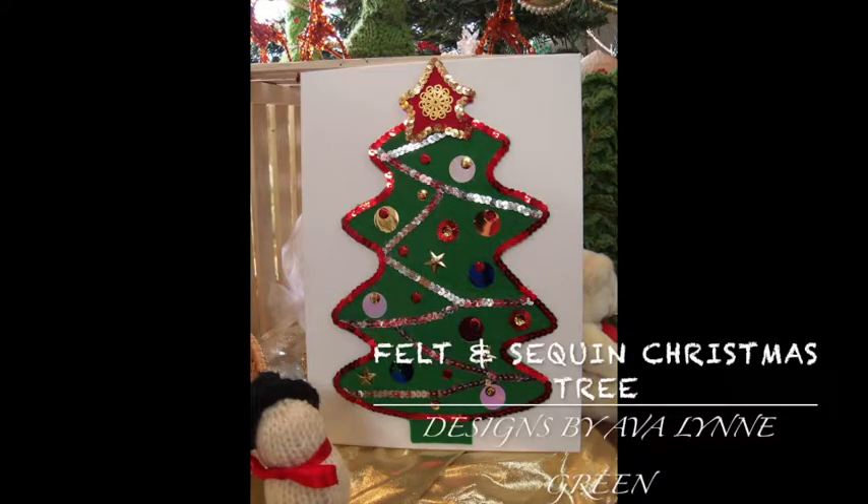These are instructions for making a Christmas tree picture from felt, sequins, and glue. It's a great project for all ages.